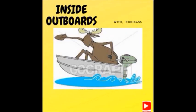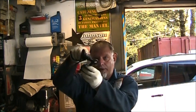Welcome to Inside Out Boys with your host Cody Bass. Hello everybody, welcome back to the channel. Big hello to all the new subscribers. Thank you.